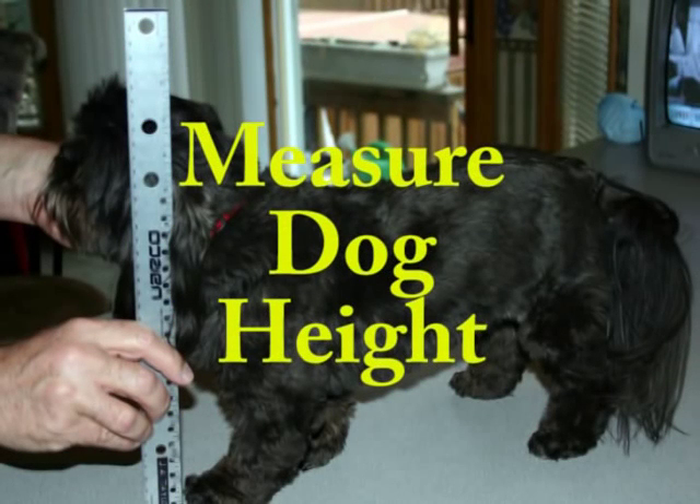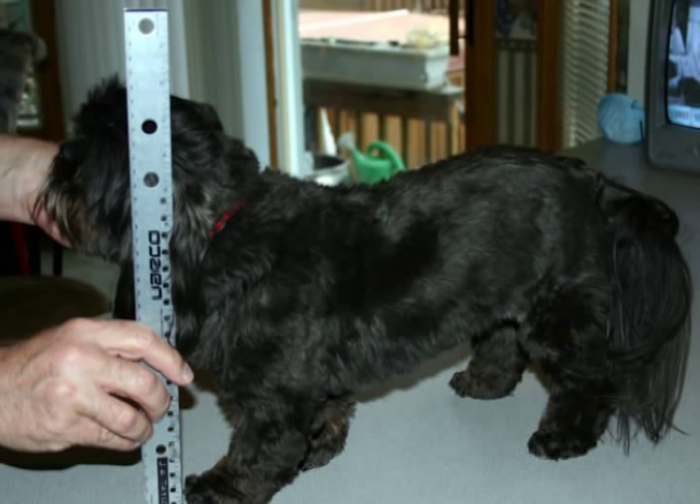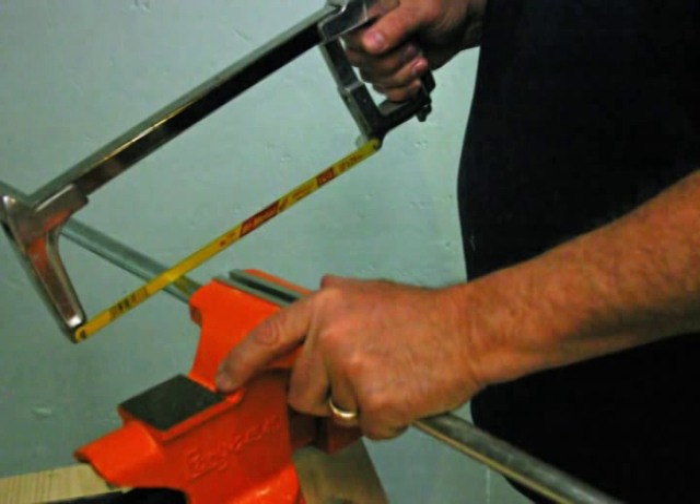Measuring your dog: measure the height of your dog from the bottom of the front paw to the top of the head, then measure the length of your dog from the shoulder to the rear. For cutting and assembly: cut a section of the 1.5-inch conduit equal to the height of the dog as previously measured. Then cut another section of the 1.5-inch conduit equal to the length of the dog from the shoulder to the rear.